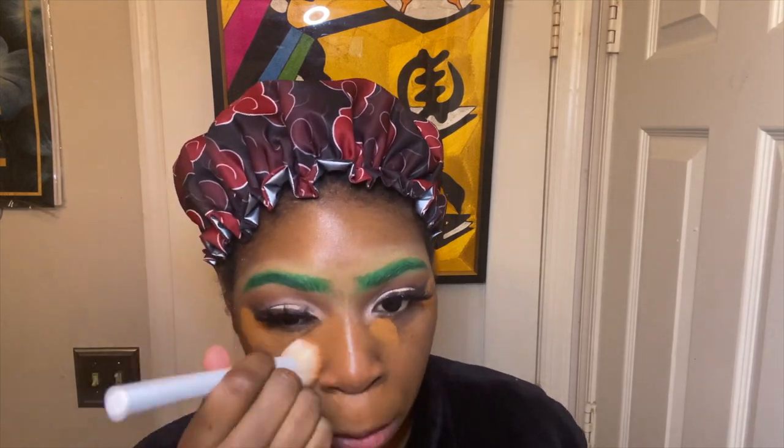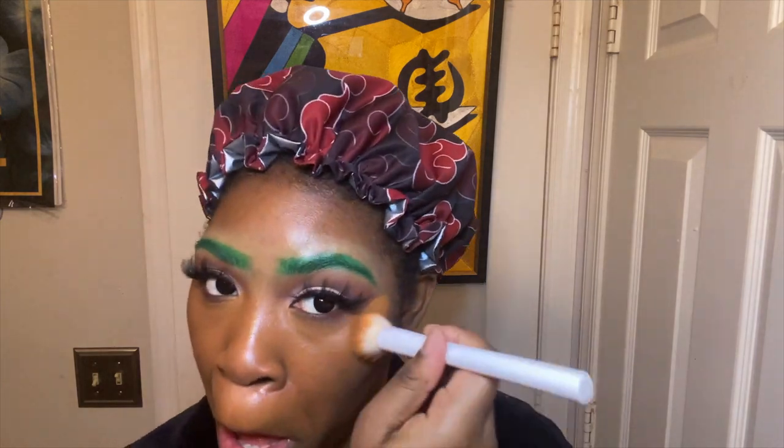I've been really feeling this under-painting technique lately — it just uses less product and your face looks more flawless. I'm using the Too Faced Born This Way multi-sculpting concealer. I will leave all of the products I'm using down in the description below. I'm using the color Mocha to basically do concealer and highlighting.